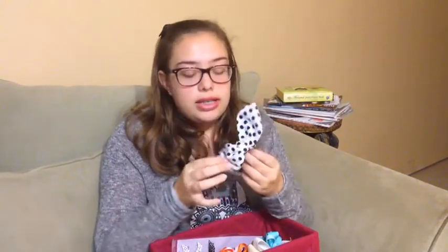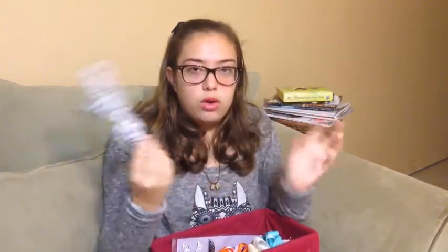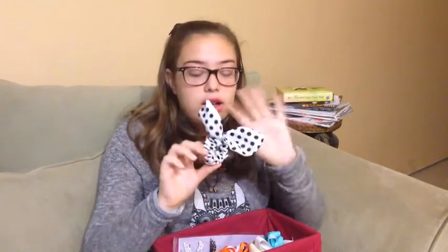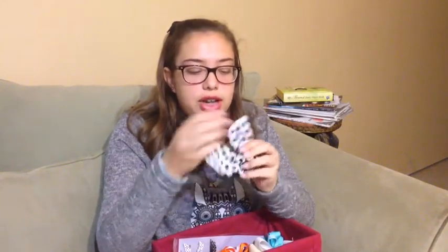I got this at Forever 21 and if you don't know what this is, it's like a little clasp — like those old bracelets they used to have. You just put it on your ponytail and it wraps around it and it ends up so pretty. I love wearing this and you can arrange it however you want — like if you don't want the ears to be too big you can put them down. It has like a little metal piece underneath and it was really cheap too.